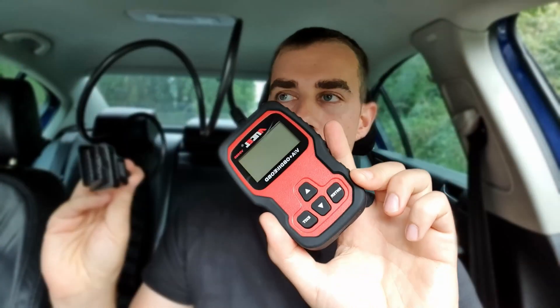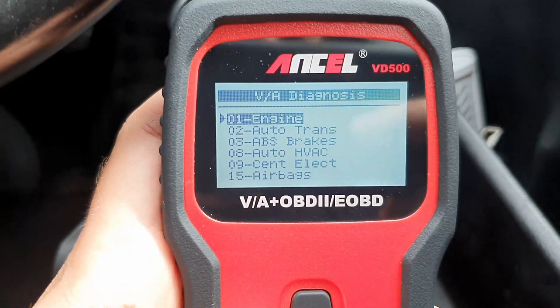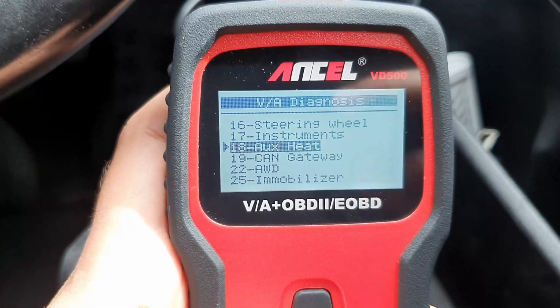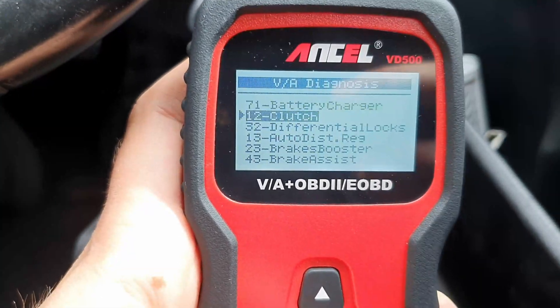This advanced one costs 30 quid but it can do a few more things. It's got a cable and everything is shown on the screen — no app needed, no Bluetooth, just plug and play. This one does the engine light, airbag, ABS system, and quite a bit more. That's obviously why it's a little bit more expensive. I'll put a link to this one in the description as well.